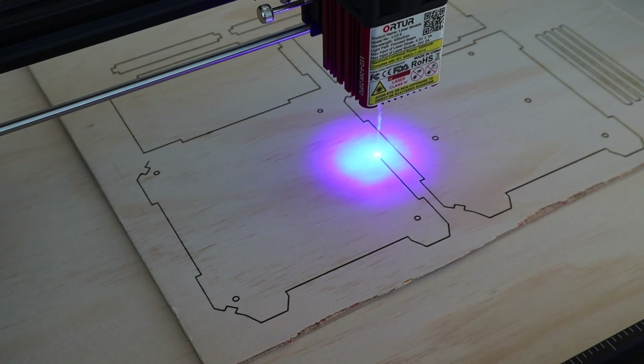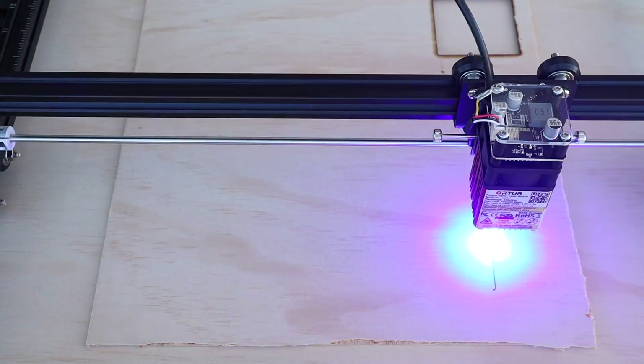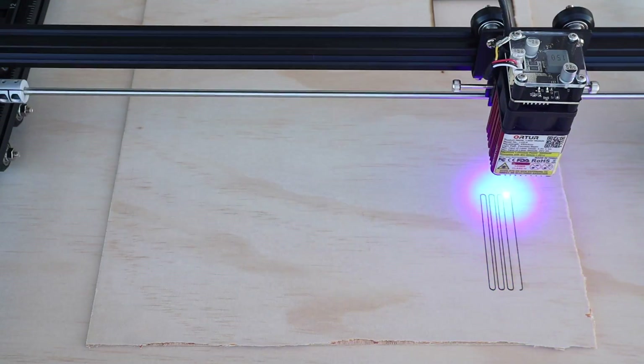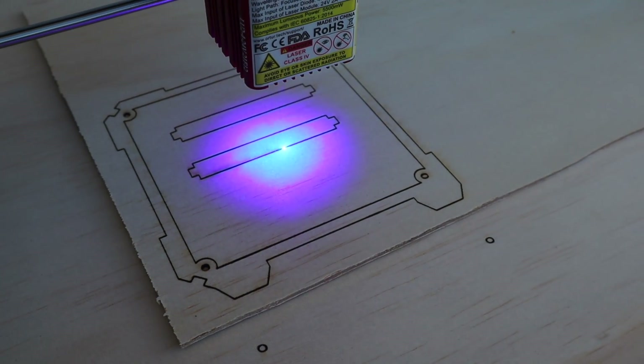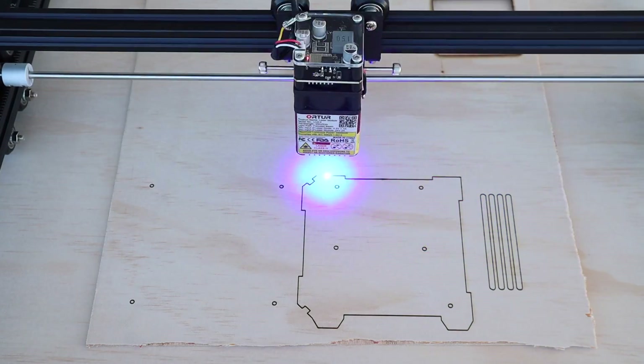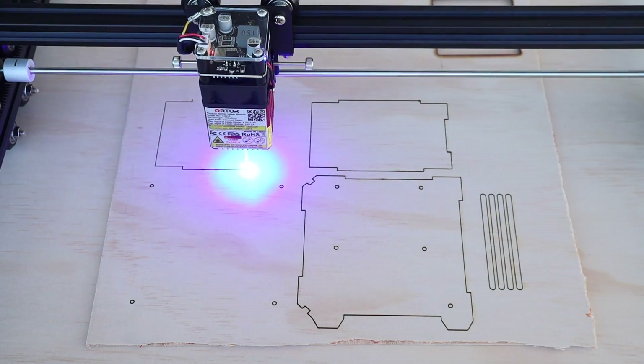You can't really see in the video, but cutting produces a lot of smoke. You'll definitely need an extractor or ventilation fan to remove it, or just cut in a covered outdoor area. Just be careful outdoors as the flame sensor can be set off by the sun's UV rays, which will then stop the laser.